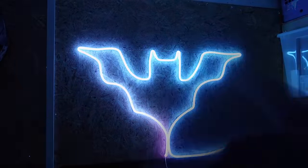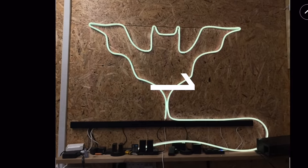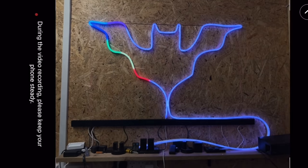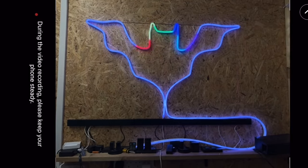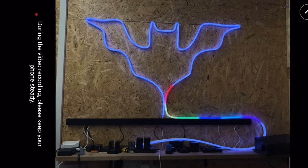Once you've set up your pattern and assembled the neon rope onto the clips, Govee have added a really simple way of scanning the shape you've made using the camera on your phone. It'll display a pattern on the lights to help trace the shape, and then in theory you should be done. But for whatever reason I couldn't get the app to recognize Ryan's wish.com version of the Batman logo — it just kept coming up with an error.